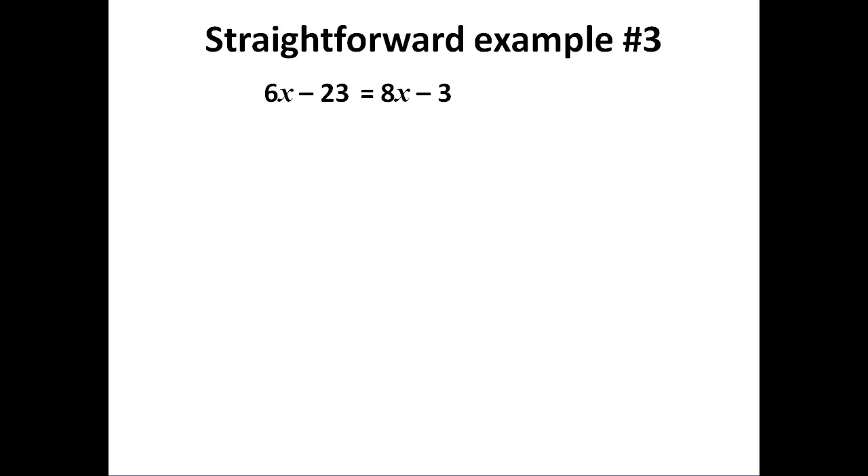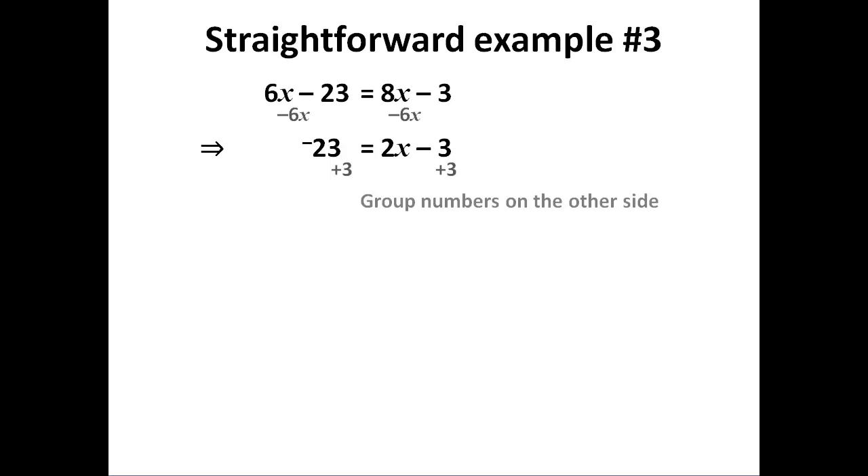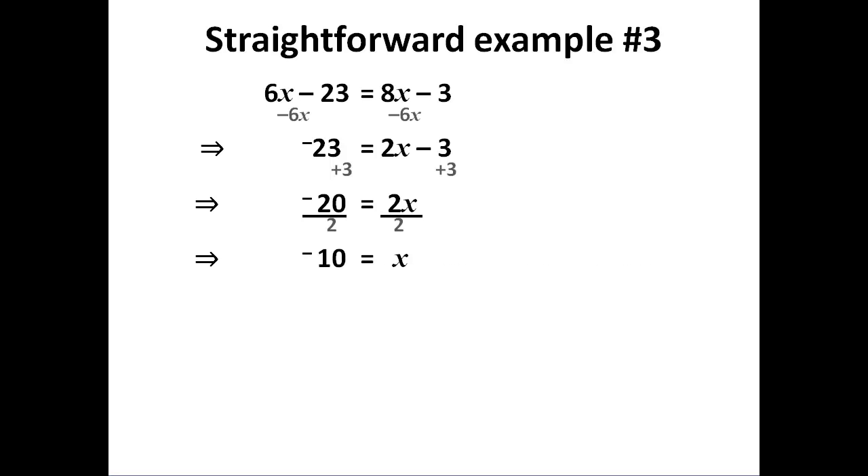This next one is a fairly standard Year 11 example. We have two unknown terms in purple and two number terms in green. I'm going to group my unknowns on one side. I've chosen to take 6x off so that I have a positive unknown, because life is usually easier if we stick to positive unknowns. That leaves minus 23 because it was a subtraction — the subtraction doesn't disappear, it's minus 23. Now we have two number terms, so I must group them away from the unknowns. Add 3 to both sides, which gives 2x = minus 20. Divide by 2 and I have my answer.